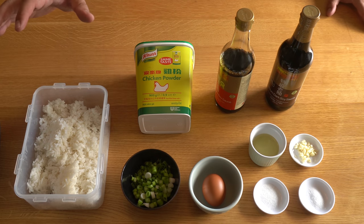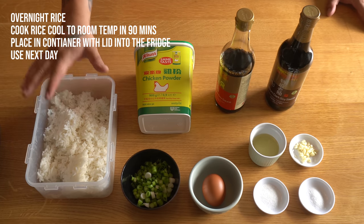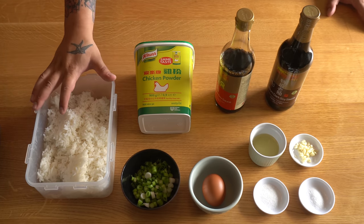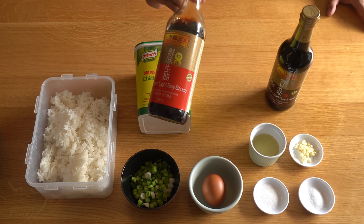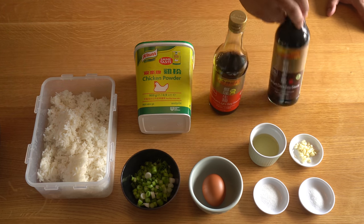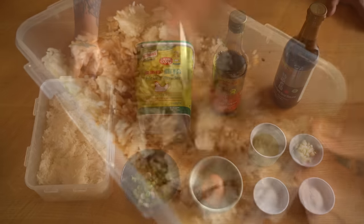So this is going to make about two portions of fried rice. About 600 grams of overnight rice. To that we're going to add a quarter teaspoon of MSG, two teaspoons of Lee Kum Kee light soy sauce, and one teaspoon of Lee Kum Kee dark soy sauce, and combine that all together.